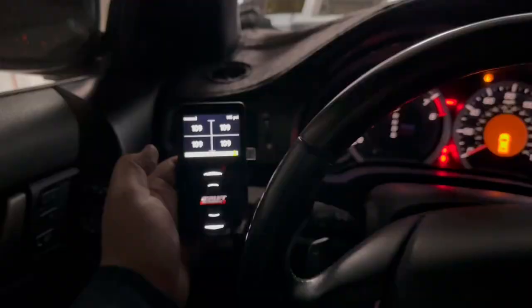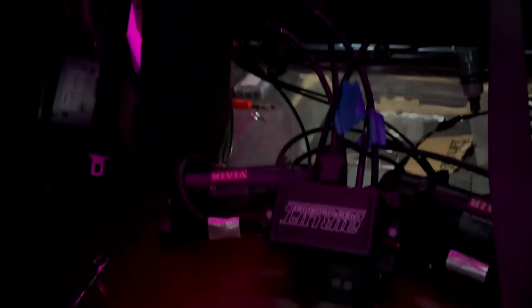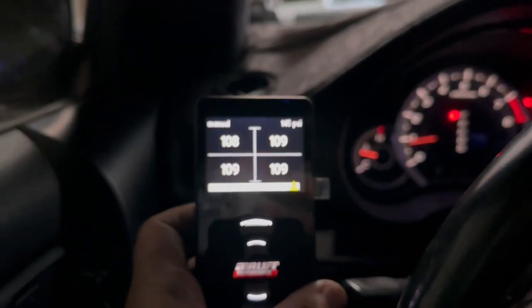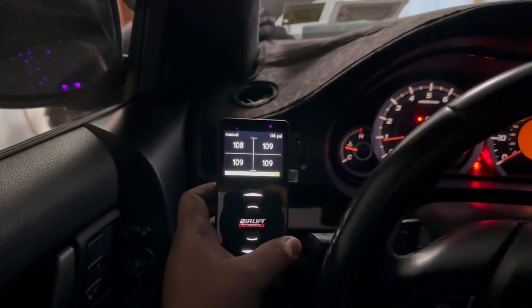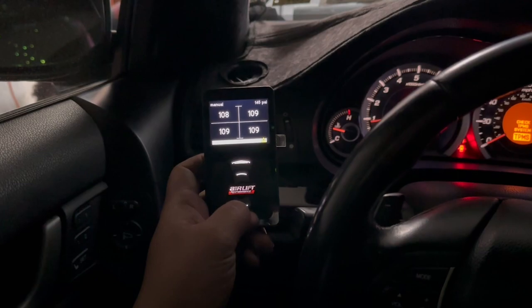If you guys want to see how we ran the airlines, you can click on the video in the top right — we ran it the exact same way. Got everything up and running for Jordy's bags, connected everything. This is his setup temporarily; all the lines are cluttered, we're going to fix everything up. The two seats are going to go up and you'll see it just like that. All the bags are holding pressure, not losing pressure — aired it out perfectly fine, still have to calibrate it and everything.